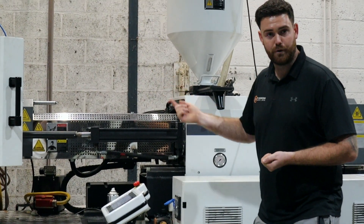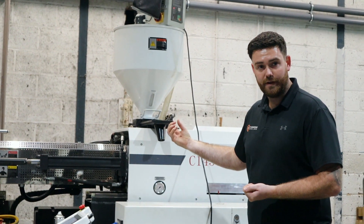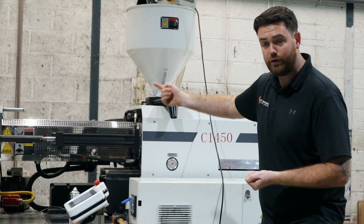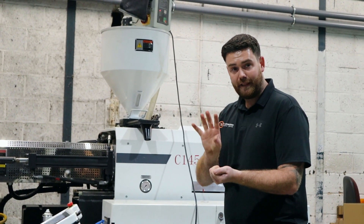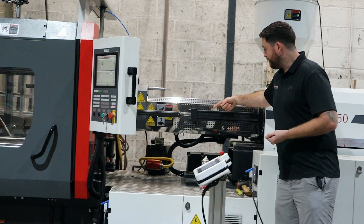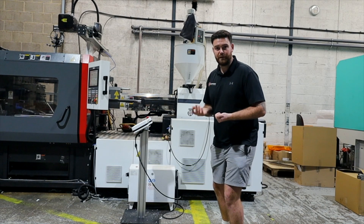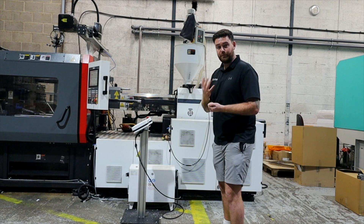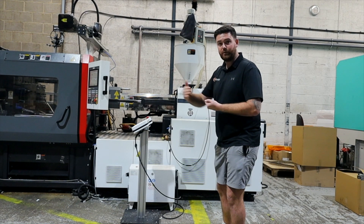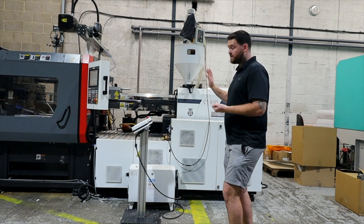Inside the barrel we have a reciprocating screw — it's large at the front and quite small at the back, and it has flights on it. As the material's loaded in, the screw turns and that material travels further and further up the barrel. Those flights and the difference in the screw's diameter create shear heat. Combined with the added heat from the heater bands around the barrel, those two things together cause the material to go fluid — like a very sticky honey. As it reaches the front of the screw and becomes viscous, we get what we call our shot weight, which is how heavy the part is that we're going to mould.